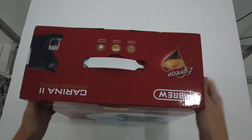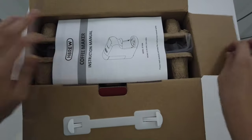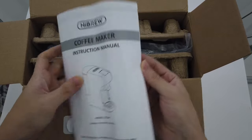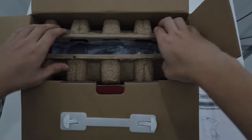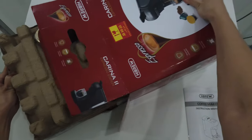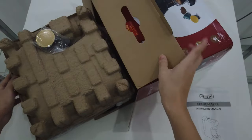So now let's check out how it looks like. We have the manual instructions. This is the coffee machine — be careful not to ruin it.